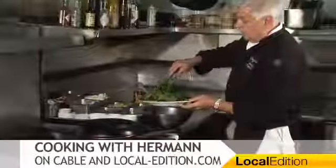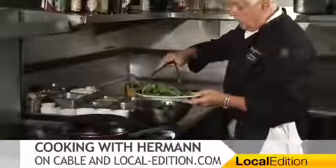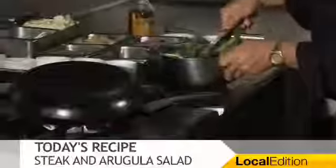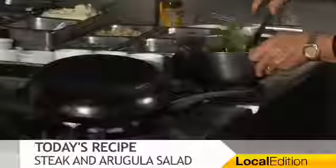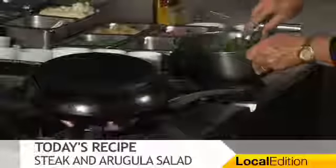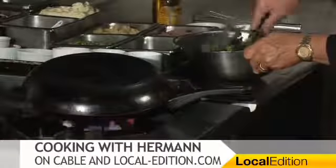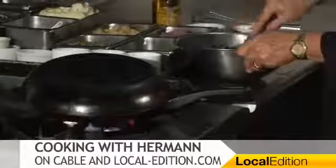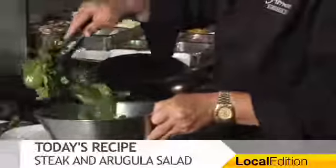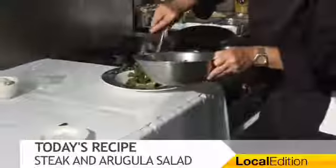I put the arugula in a little ice water, let it soak to make it crisp, and then dried it off. Perfect. I'm tossing the arugula. I like a tossed salad like this because I can coat the greens properly. If I put the dressing on top, it doesn't go everywhere where I want it to go. This way it does go where I want it to go.